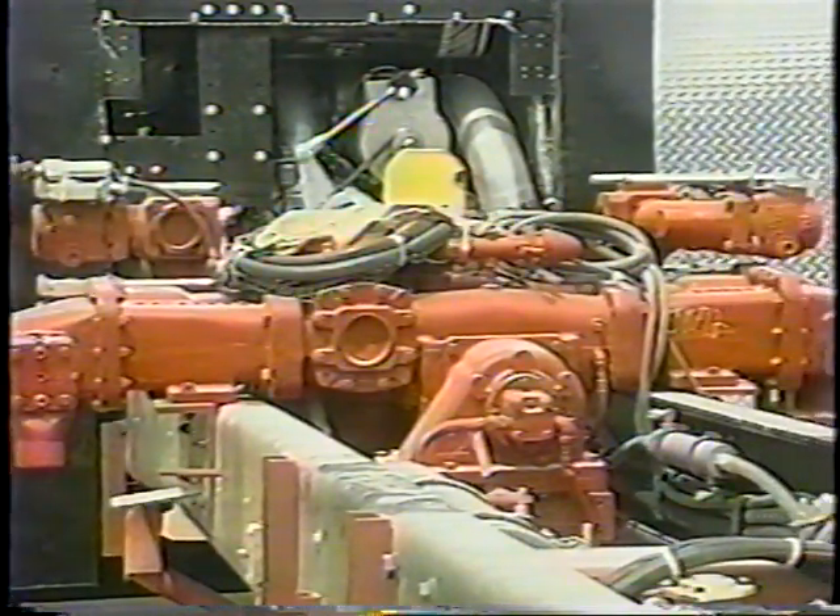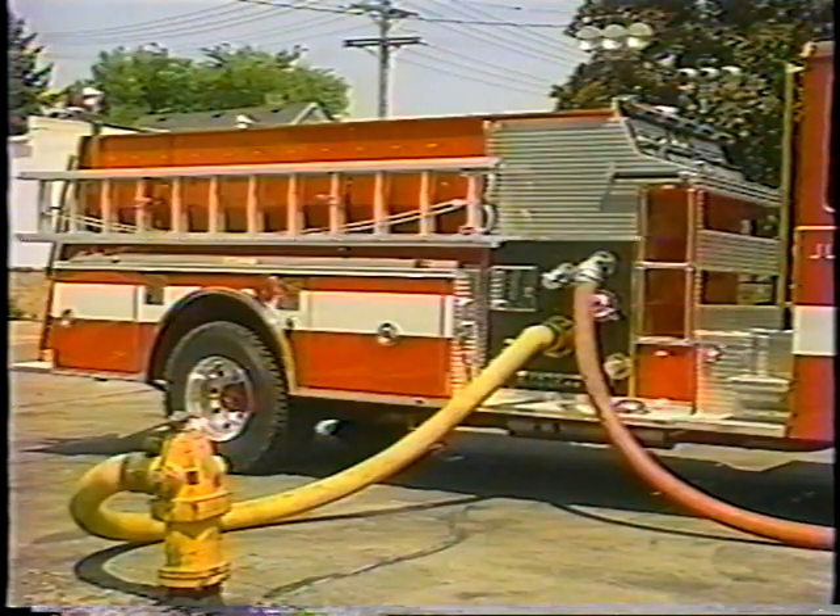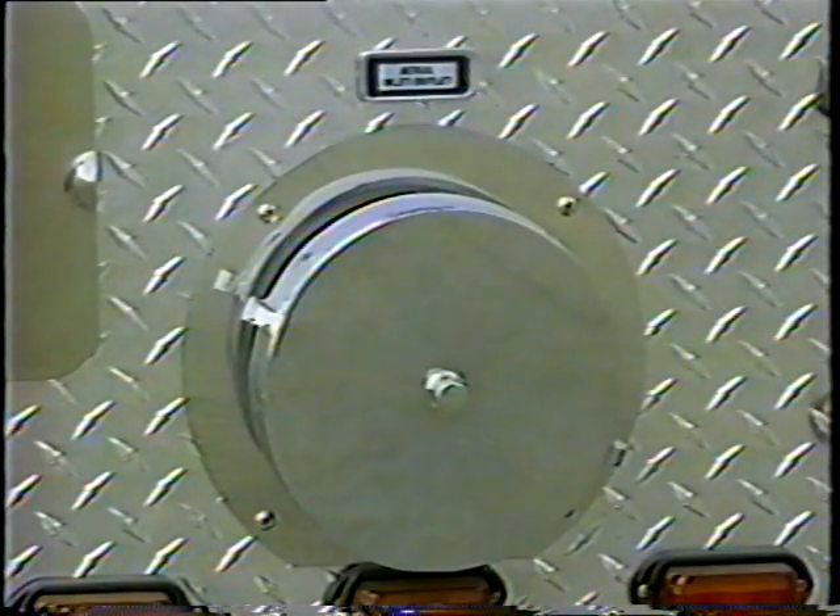Water to the aerial can be supplied by the onboard midship pump or by a second pumper. If supplied by a second unit, the operator should connect the pumper's discharge lines to the rear aerial inlet.